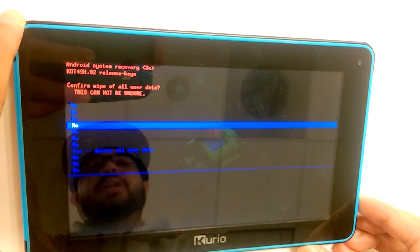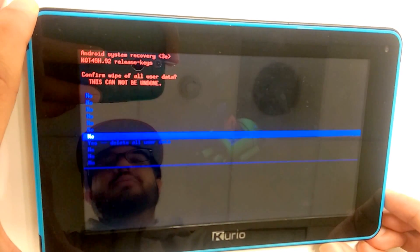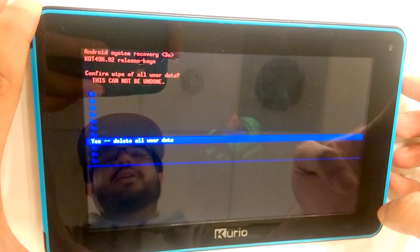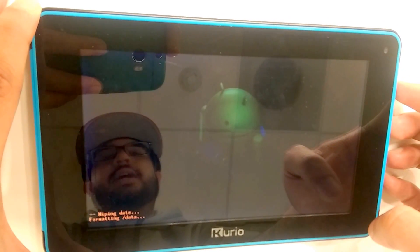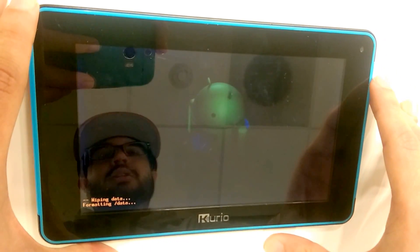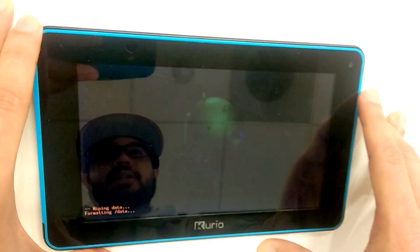It will redirect us to another menu where we will use the volume down button to select the yes option to delete all our data. Once highlighted, select the power button. At that point, it will begin to wipe all the memory on the device.